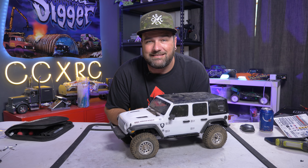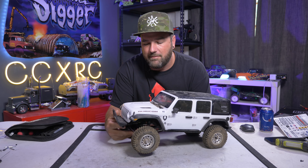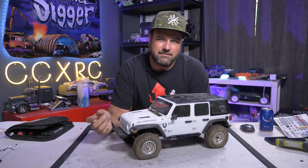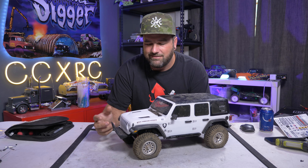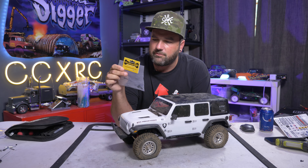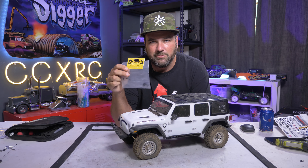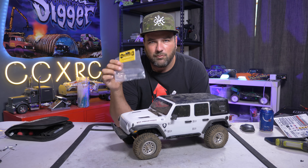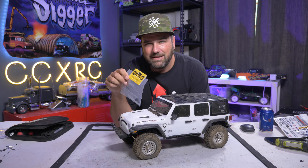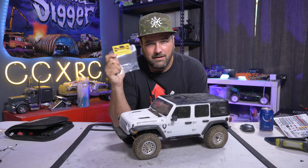Hey, what's going on guys, Tony here, welcome to CCXRC. Today I've got my SCX10 III on the bench because I want to do a little upgrade to it. The panhard mounting bracket for the track bar is kind of a weak point on these. It's not terrible but why not make it stronger, especially when Bauhaus has this really cool panhard reinforcement bracket. Get it for under 20 bucks — it's aluminum and it's going to add some rigidity and strength to that weak point. So let's get to it.